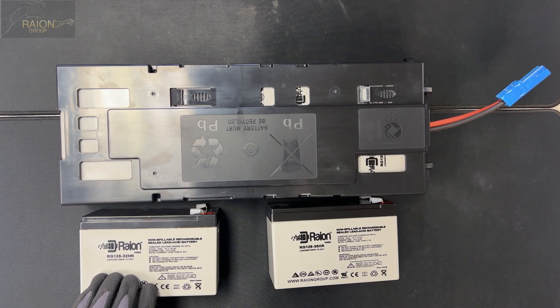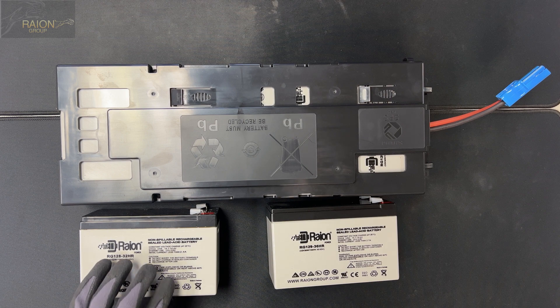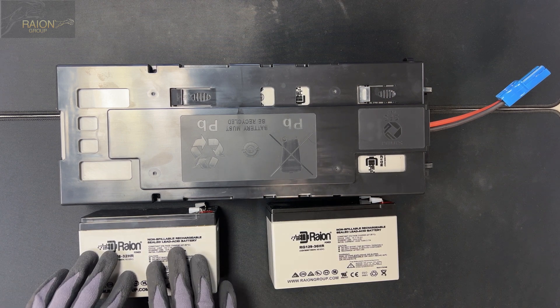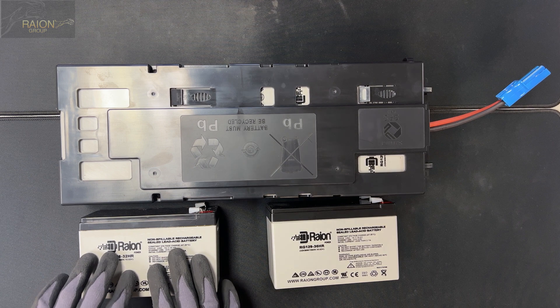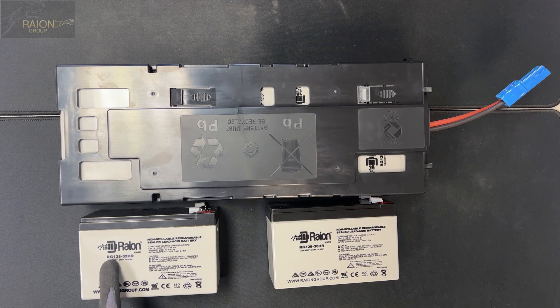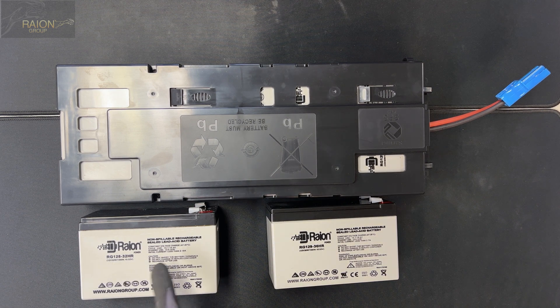This battery is also a high rate discharge battery but it is a slightly lower capacity, and it exceeds the capacity for the RBC116. The RBC116 is used for units rated below 1500VA on APC UPS lines. This one is a Rayon Power RG128-32HR.